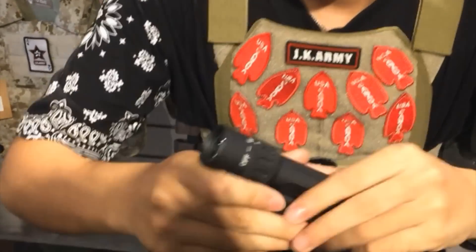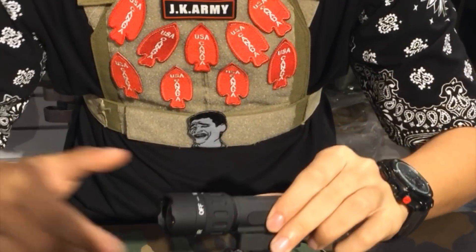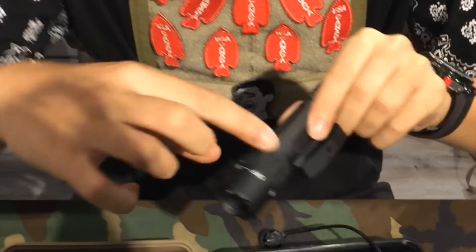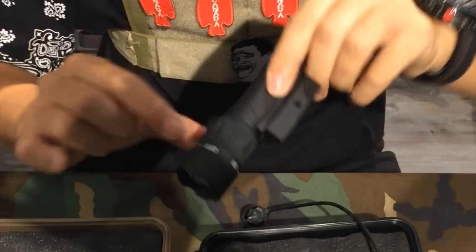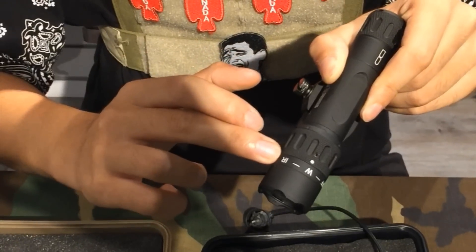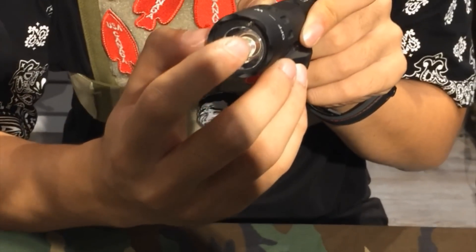This tactical light functions with two 123A batteries. The options for the light are: off, white light, or IR light, which is up on the LEDs.